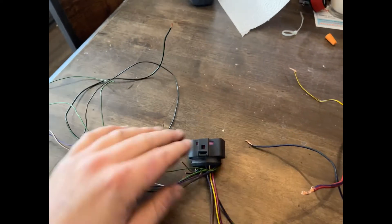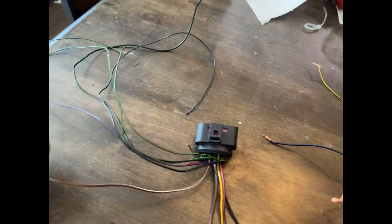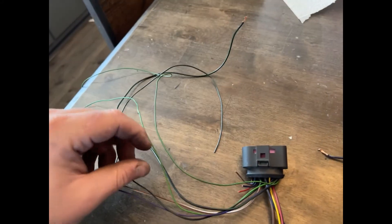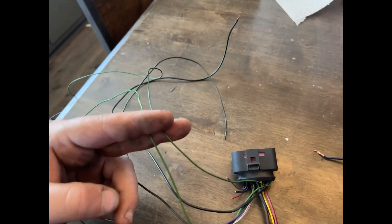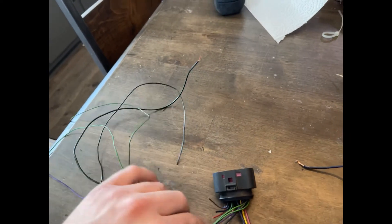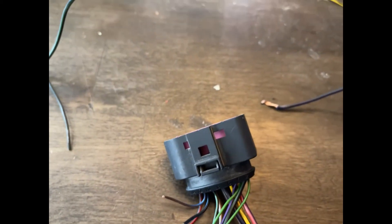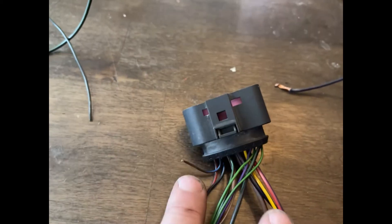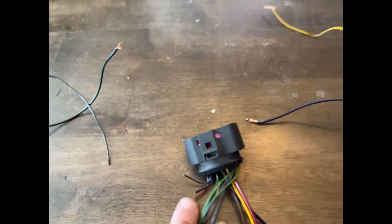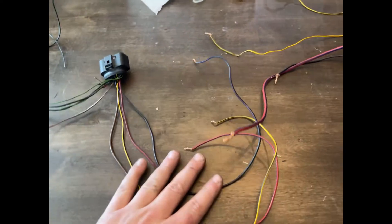There are a couple more wires on this T14: a brown-and-white wire, a lighter purple wire, two greens, and a black-and-purple wire — I'm not touching those currently. You'll also see a couple of wires cut short; those are not connected at all on the engine side of the T14 connector. I'm going to probably make a block and fuse these two little connectors together.